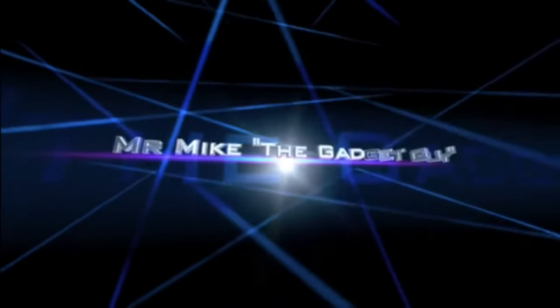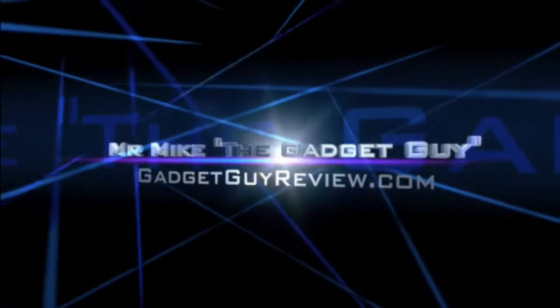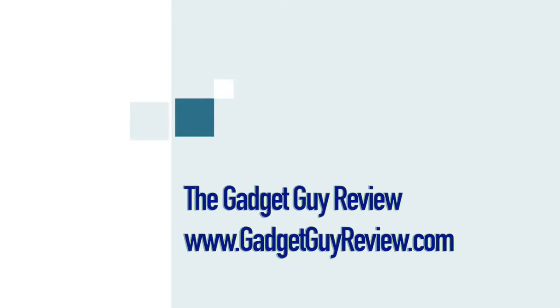For more details about this video and the products in the video, please see the video description below. For more review videos, how-to videos, and comparison videos, go to www.gadgetcarreview.com, subscribe to our YouTube channel, or click one of the buttons on the screen. I really appreciate your support by clicking the thumbs up, and please feel free to leave comments below. If you ask questions I'll try to answer as best as I can — thanks for watching and see you next time.